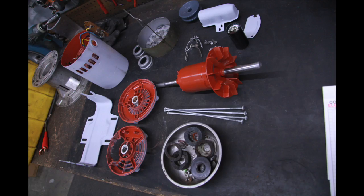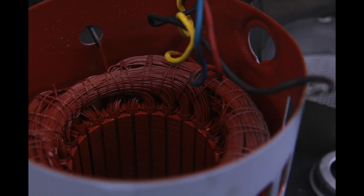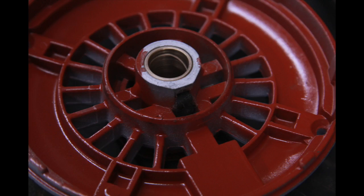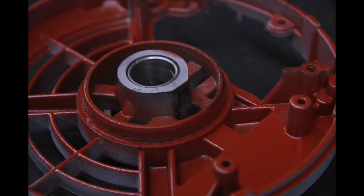Here you can see some of the parts after I cleaned and painted them. The winding was epoxied, and the end bells were also epoxied to help prevent rust and to keep dust from sticking to the inside as easily.